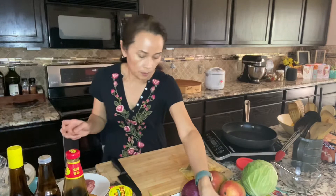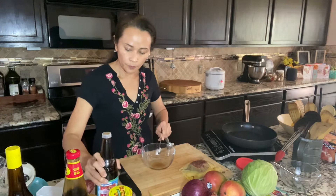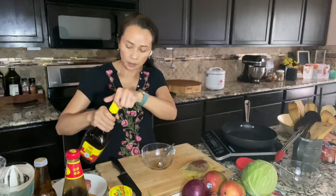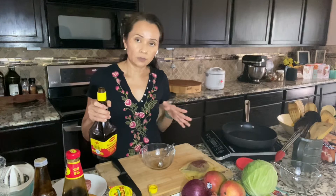We're gonna marinate the beef. We need equal amounts of thin soy sauce or fish sauce — I'm using one teaspoon for this one little piece of filet mignon, it's about 3.5 ounces. You can use other meat: you can use ribeye steak, you can use pork. I tried this with pork before and it's very good. Use pork shoulder and trim out the fat a little bit, as it can be a little fatty.